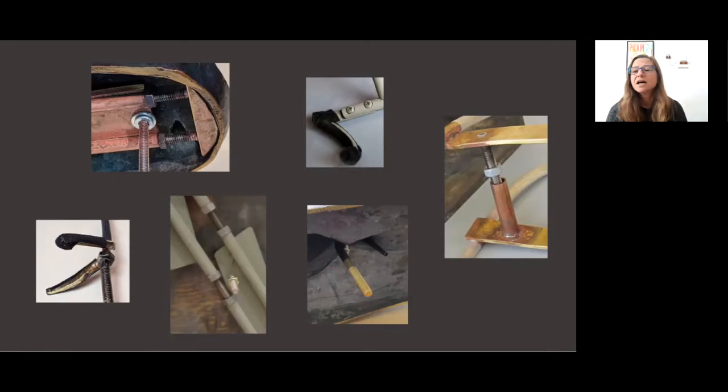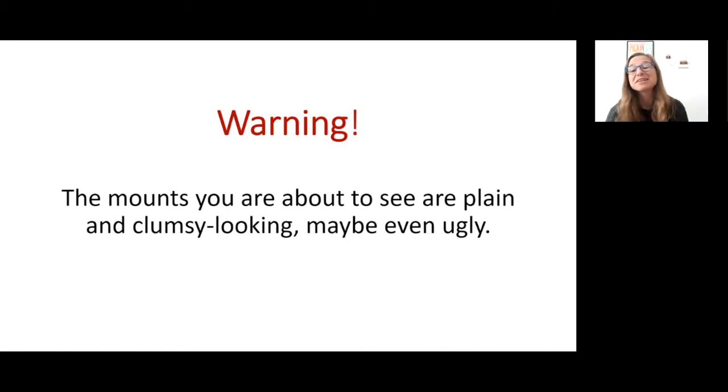Undercuts on the inside of objects are highly desirable, allowing for an easy grip to be had once a mount is tightened into place from within. Warning: these mounts are not pretty. The words plain, clumsy, and ugly can be used to describe them.